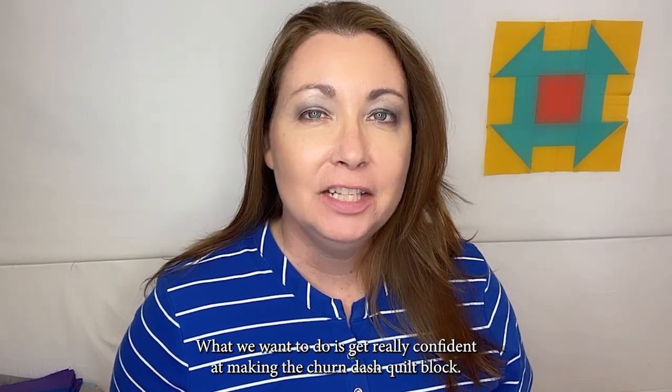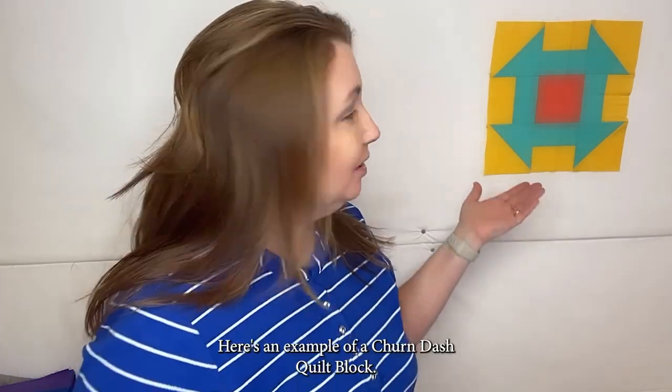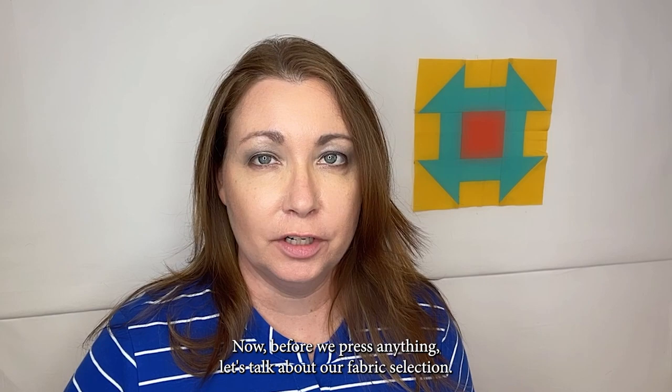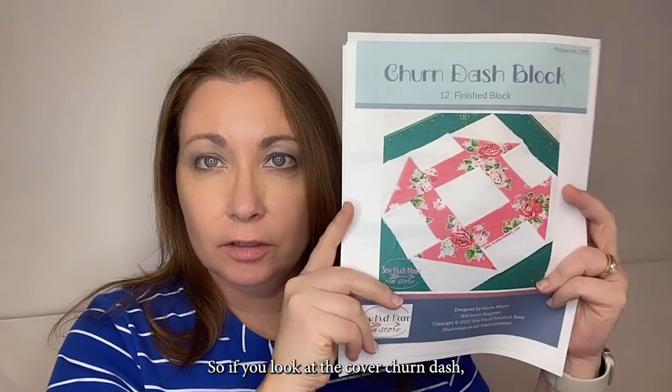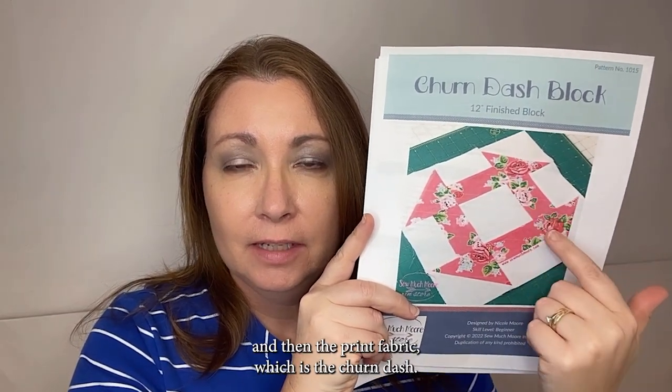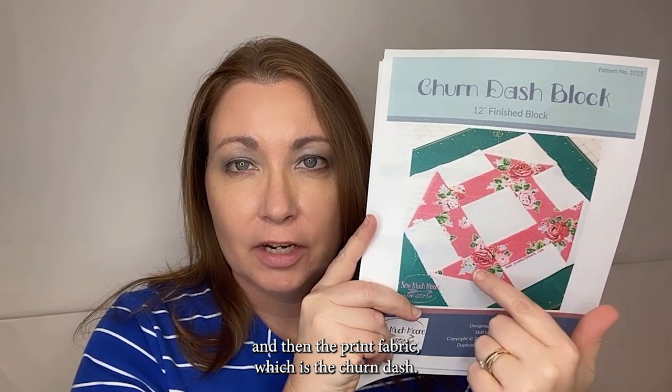Hi there, I'm Nicole with So Much More and welcome to Churn Challenge. What we want to do is get really confident at making the churn dash quilt block. Here's an example of a churn dash quilt block. Before we press anything, let's talk about fabric selection. The cover churn dash has basically two different fabrics: the background fabric and the print fabric, which is the churn dash.